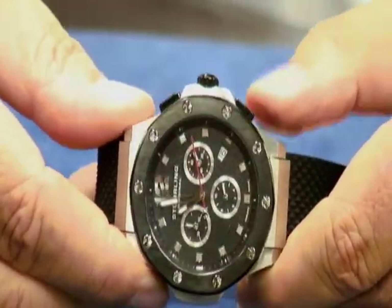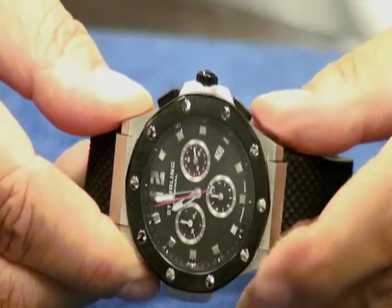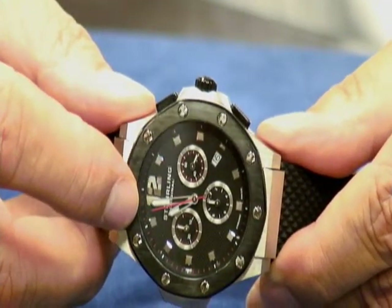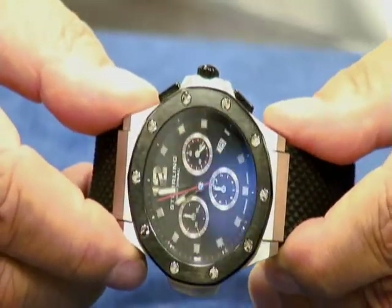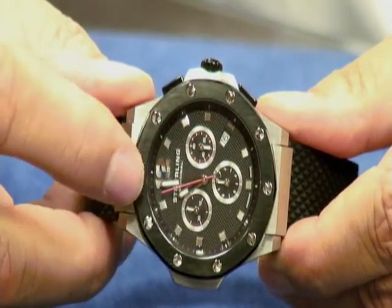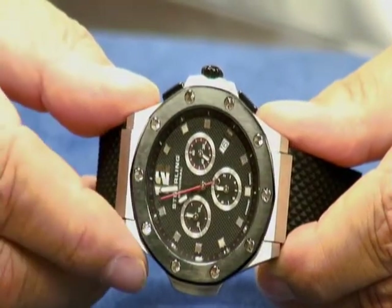We're going to reset it with the bottom pusher, and this is where you'll notice that it doesn't reset exactly to the 12 o'clock position straight up. A lot of times people will call us and say their watch is defective. There's nothing defective. When you're dealing with very high-end Swiss chronograph movements, this is quite common — they come out of the box like this. You're going to have to recalibrate that yourself.